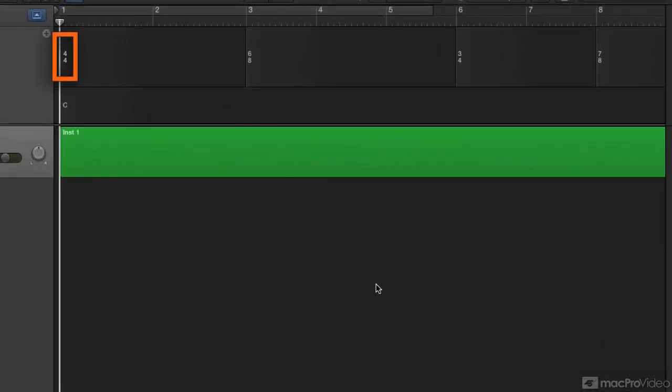Here's what I mean. I've got two measures of 4/4, three measures of 6/8, two measures of 3/4, and a couple measures of 7/8.